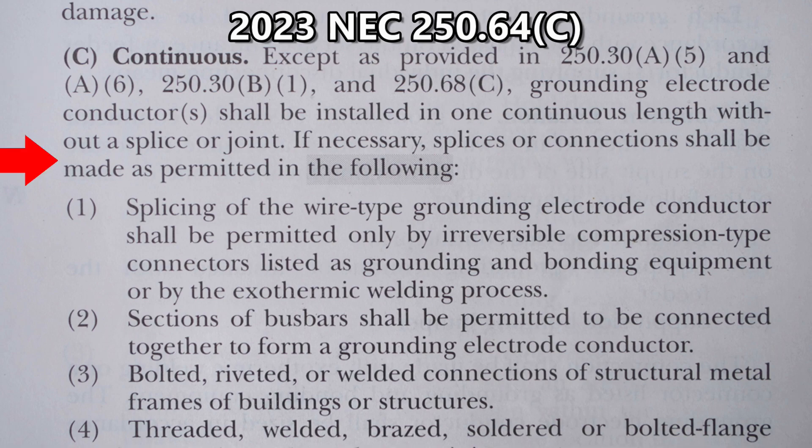If necessary, splices or connections shall be made as permitted in the following. One — Splicing: splicing of the wire-type grounding electrode conductors shall be permitted only by irreversible compression-type connections listed as grounding and bonding equipment, or by exothermic welding process. Two: sections of bus bars shall be permitted to be connected together to form a grounding electrode conductor. Three: bolted, riveted, or welded connections of structural metal frames of buildings or structures.